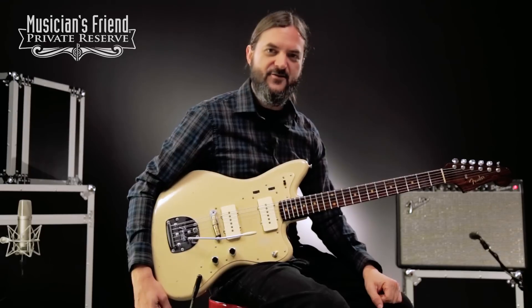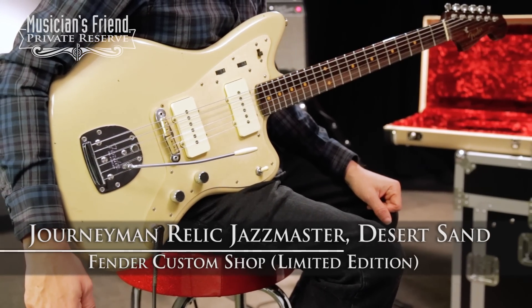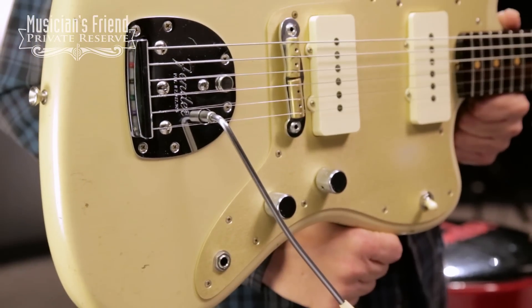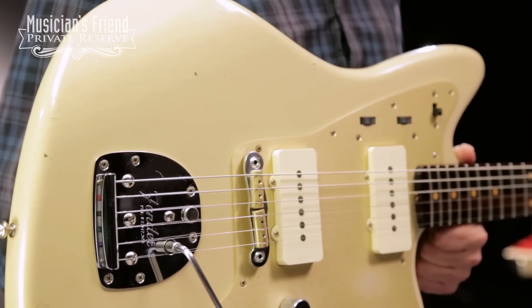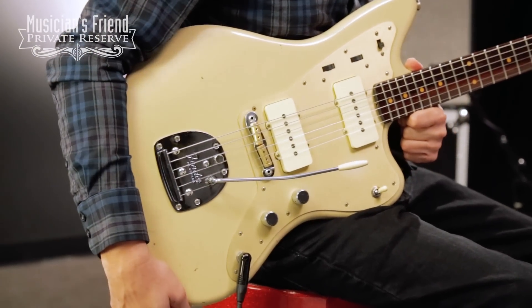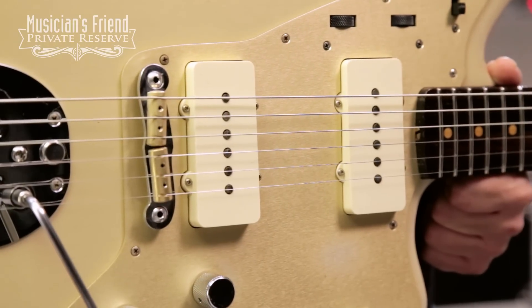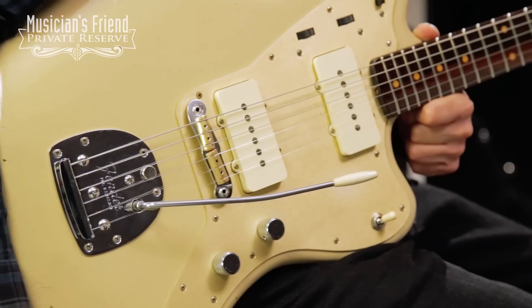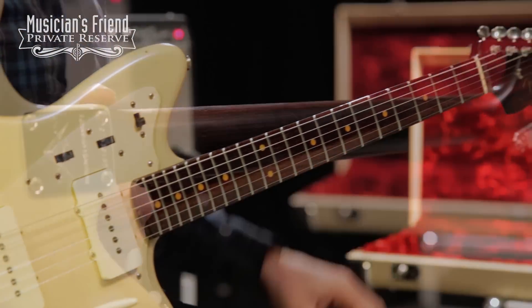Hey everybody, this is Brian at Musician's Friend Private Reserve, and I've got a lovely Jazzmaster with me today. This is the Fender Custom Shop Limited Edition Journeyman Relic Jazzmaster, and this instrument was hand-built for the Winter NAMM Show 2017. It starts off with a lightweight alder body, Journeyman Relic lacquer finish on the instrument, gold anodized pickguard with hand-wound Jazzmaster pickups, and closet classic hardware. You've got a RSDJ bridge.